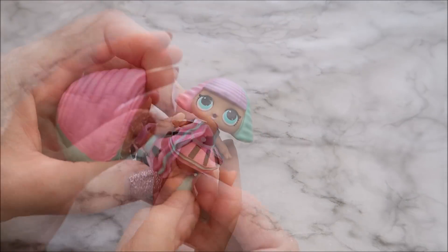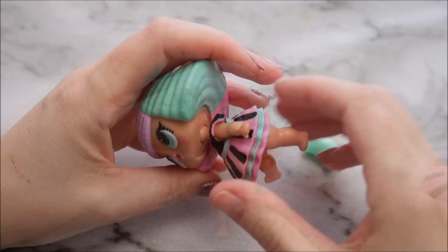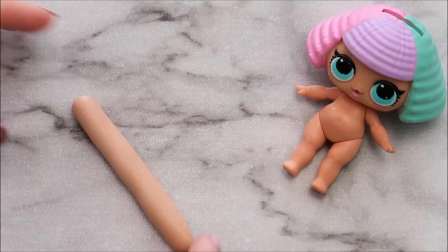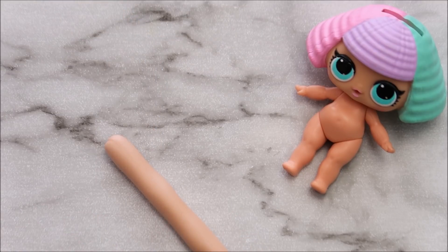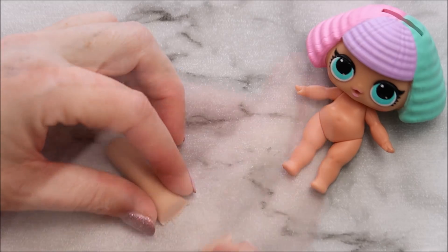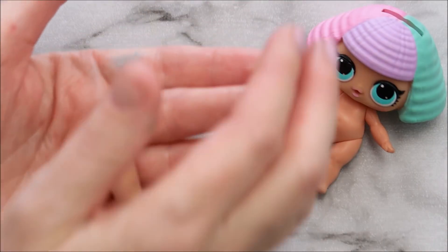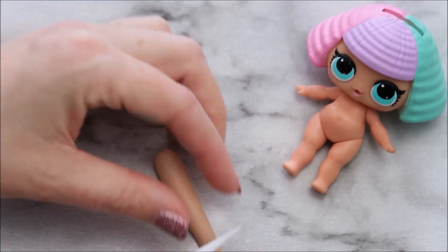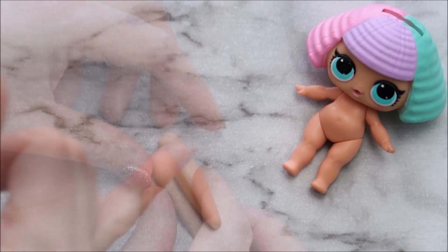My daughter is crazy about LOL dolls so I'm going to use one of her dolls as a guide. I'm going to take all the doll's clothes off so I can get an idea of her body shape, and we're going to start out by making the LOL doll's legs. I'm using edible modeling paste to create this cake topper, although you can always use fondant, clay, or for my younger viewers you can always have a go at this with Play-Doh.